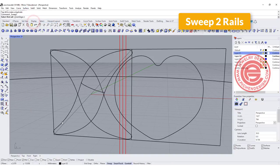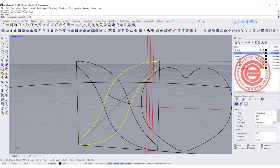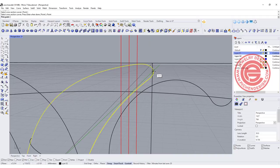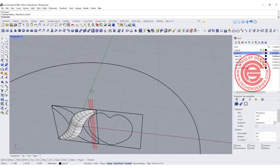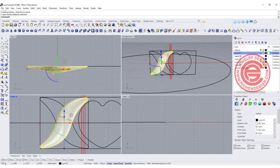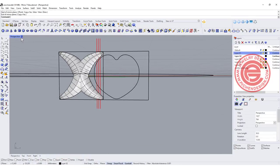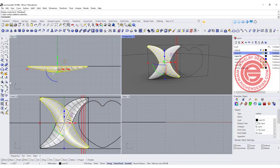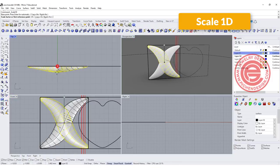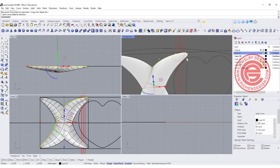We are going to use sweep two rail: rail one, rail two, pick up the endpoint, then pick up the cross section, click on the point again, and come into the end point. That's how you get this surface. Now we have this surface, and we want to mirror it to the other side. Notice they are the same height — in the render view that looks ugly, so one of them we'll make a little bit lower using 1D scale to bring it down, giving you this X shape. We'll pick up the curve and join it, then extrude curve straight at roughly two and a half millimeters height, creating this solid.